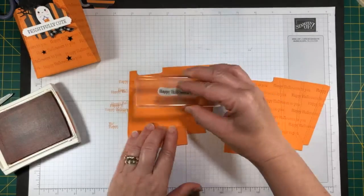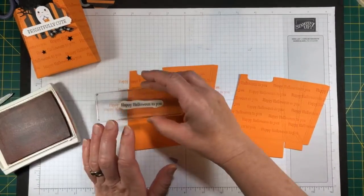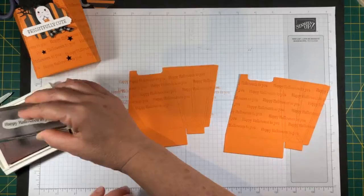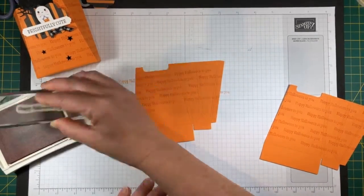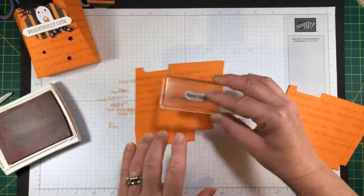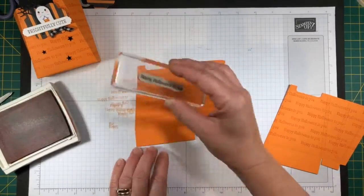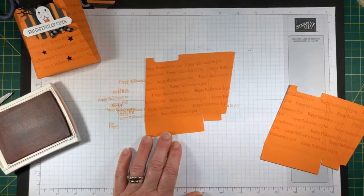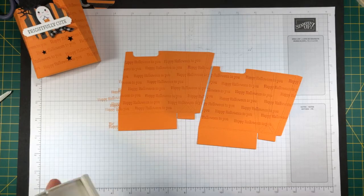So as you can see, I'm just continuing to stamp 'Happy Halloween' all the way across these pieces. It's just an easy way to decorate without trying to make things look super pretty or taking a tremendous amount of time. When you look at this, you just want something that's going to sort of catch your eye in the background, but not be front and center — because you're going to decorate the front of this. I'm closing the ink up so I'm not running my fingers through it again.